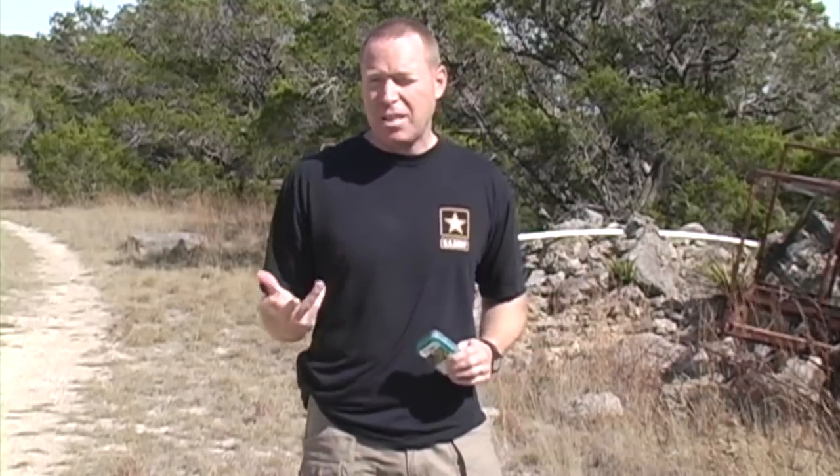I was recently talking with Kevin Reeve of OnPointTactical.com — a noted survival expert — and we were talking about improvised weapons. What he recommended was really cool. He talked about creating an improvised weapon survival kit for your bug-out bag, and what's cool about this is it all fits inside one little Altoids can.